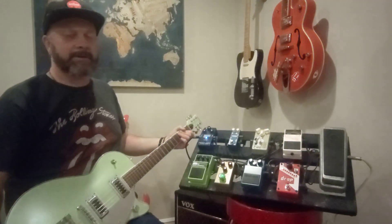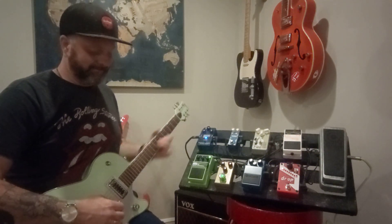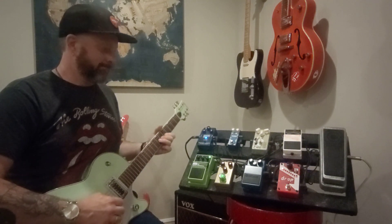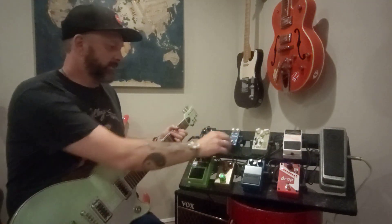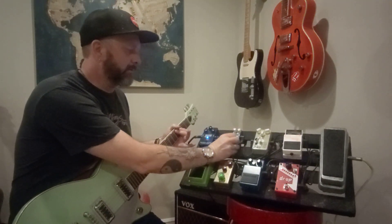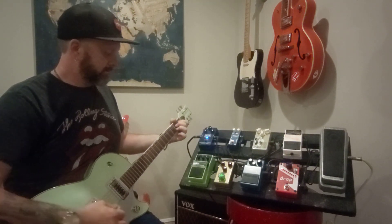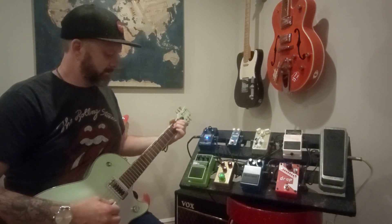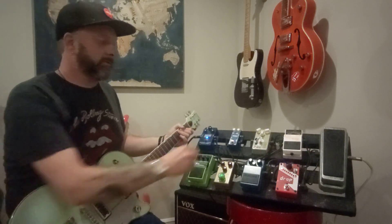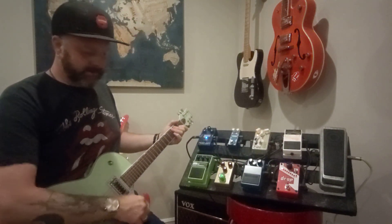I didn't want to get into a bunch of pentatonic licks like you always get with pedal demo videos where they do the exact same thing for every pedal. This is the chorus — I don't even know what brand name it is to be honest with you. It's pretty simple and straightforward; this thing just really doesn't do much with these type of pickups.